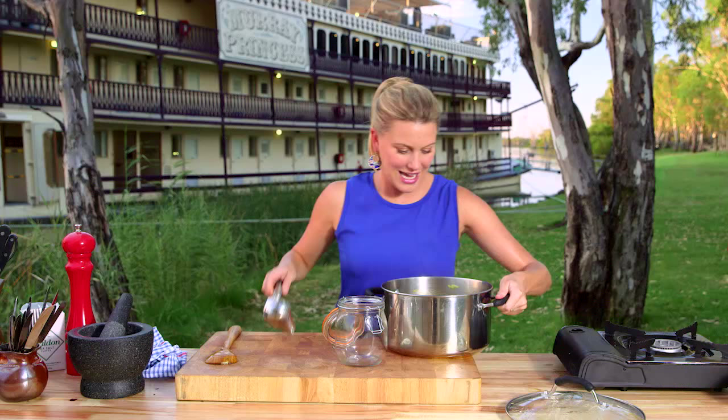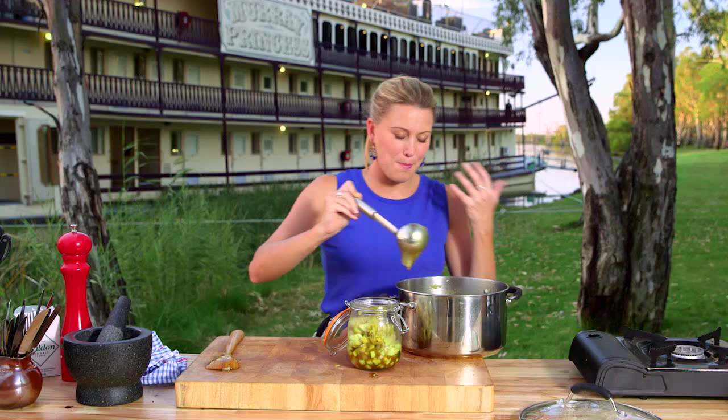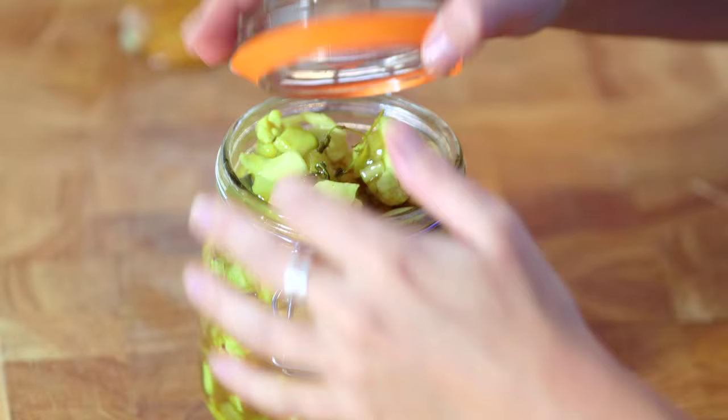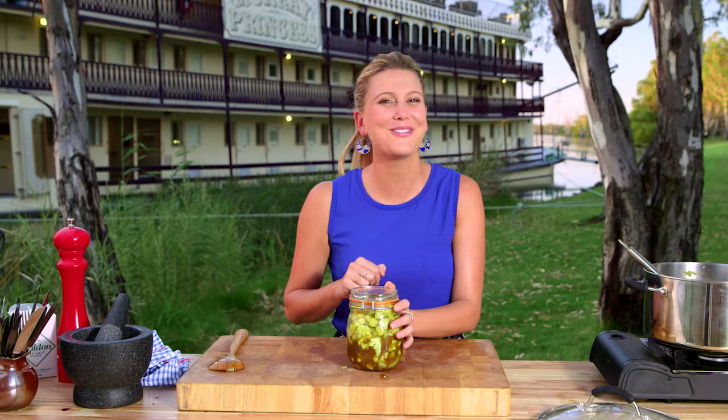I've sterilized some jars and we'll add our hot pickle lily now. What I love about it is you can make a big batch just like today — give it as gifts, or it will last in the fridge for quite a while. Lid goes on, seal it, and that is ready for the fridge. They just taste so good — and they taste even better when you make it yourself.